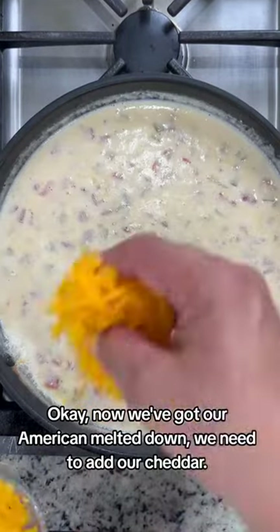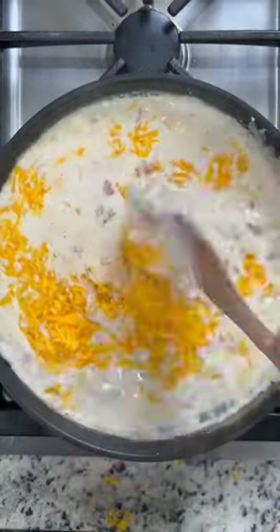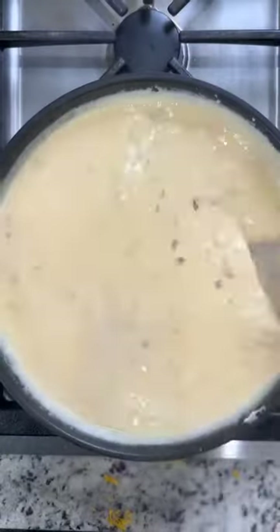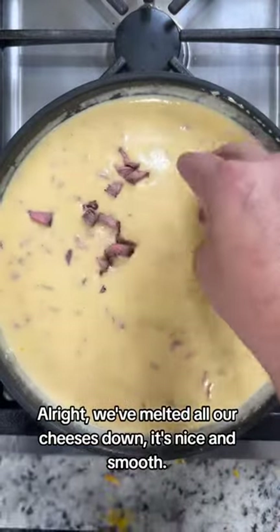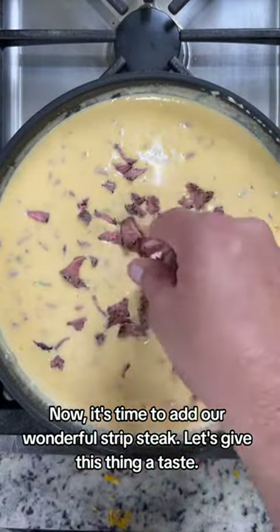Now we've got our American melted down, we need to add our cheddar. This is coming together nicely. We've melted all our cheeses down. It's nice and smooth. Now it's time to add our wonderful strip steak.